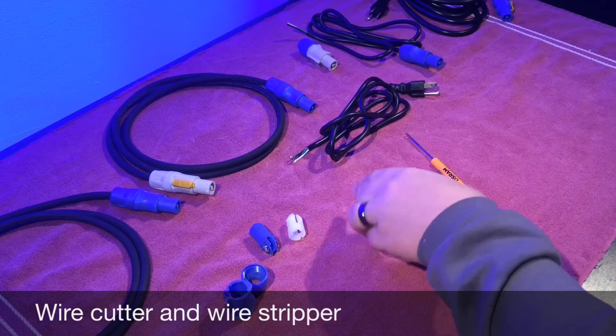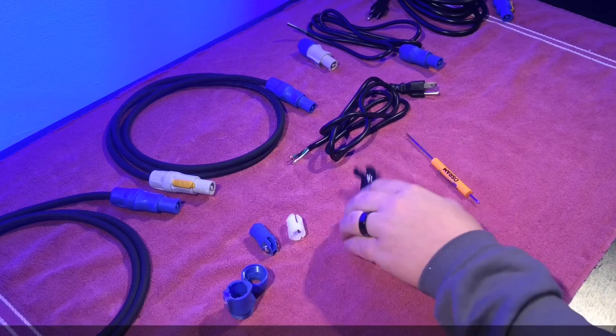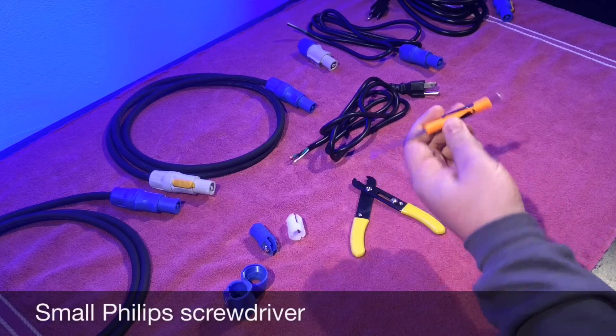For this project you will need a wire cutter and wire strippers and a small screwdriver.